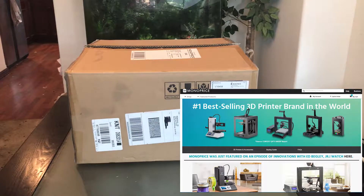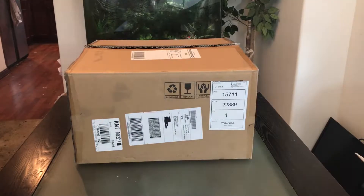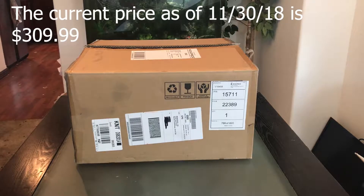I actually paid $299.99 for this back on July 21st of this year, after a $100 off coupon. And it looks like now they're selling for $349.99.